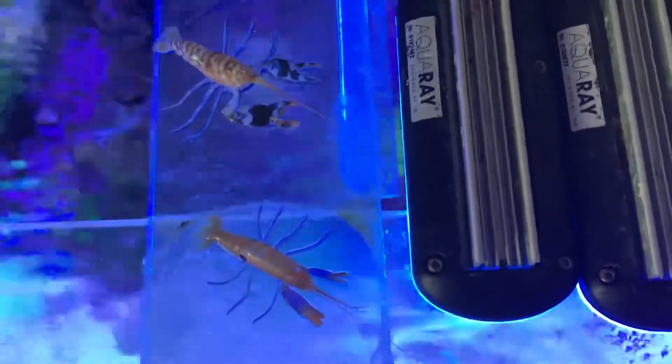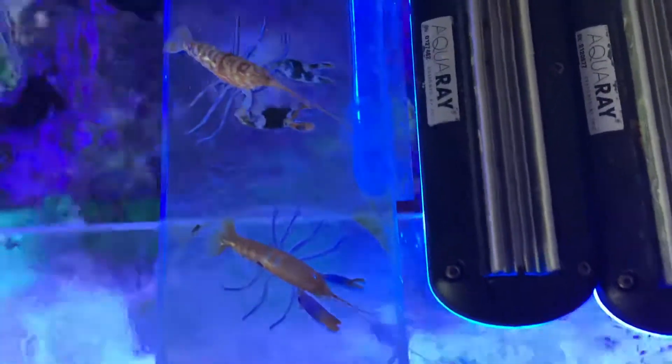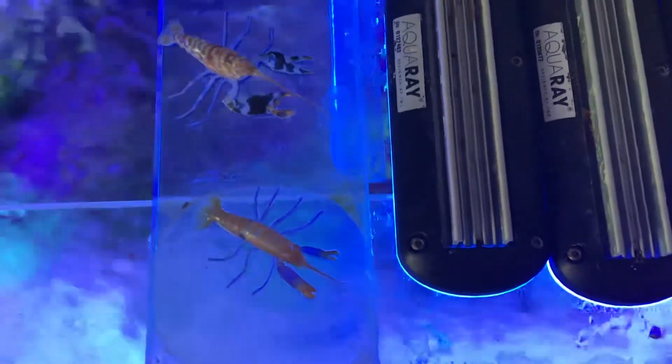So those are the shed skins — they're not dead, it's just where they've shed their skins as they get bigger. I just thought I'd share that. I'm going to dry them out and then I might put them in a clear resin to keep them.